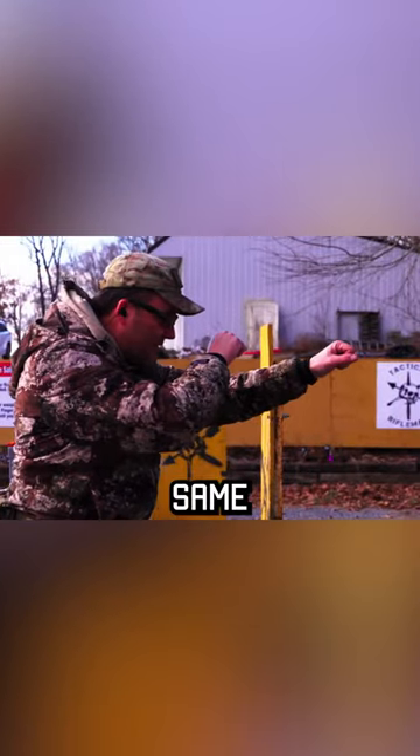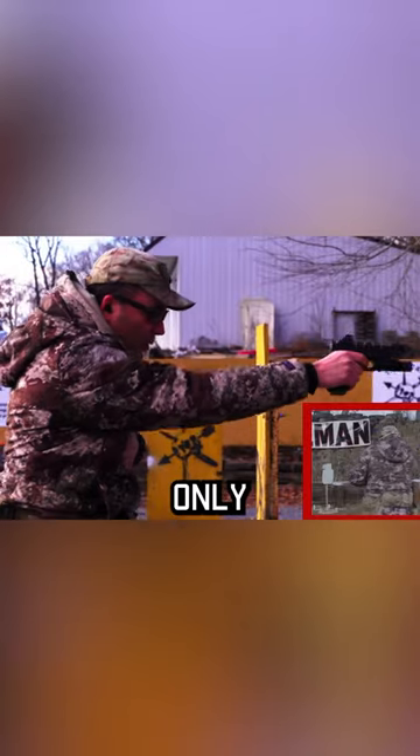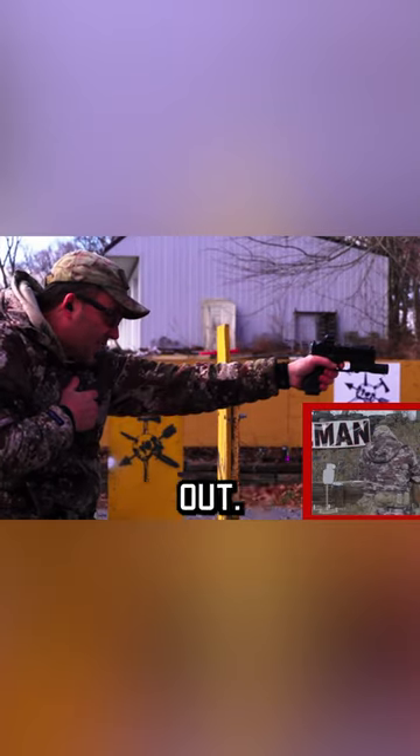I'm going to start with that same grip, same stance, everything's ready. I'm going to present strong hand only, press it out. I got my hit, so I'm going to cross back over, switch hands, press it out.